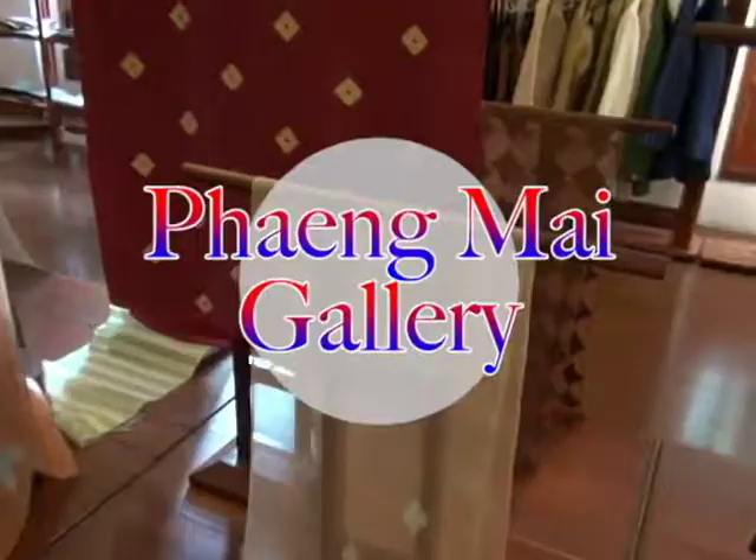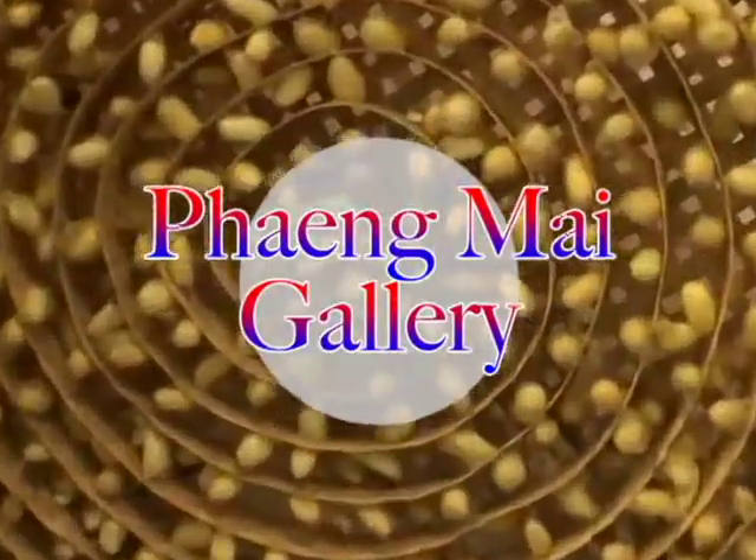This is Mrs. Panom Tha Bang. She is the national artist for weaving. It was a pride of the Lao women.